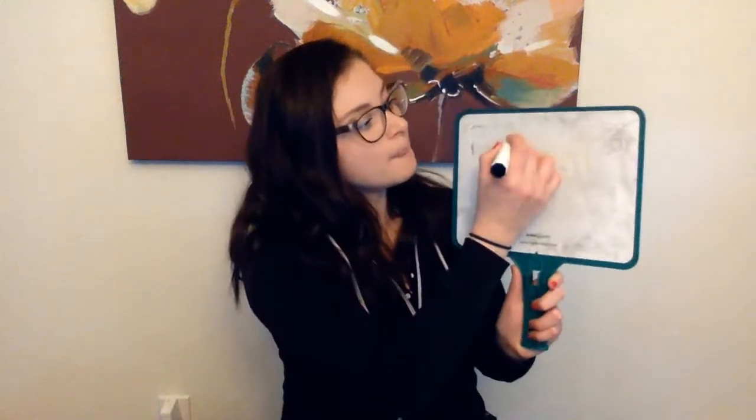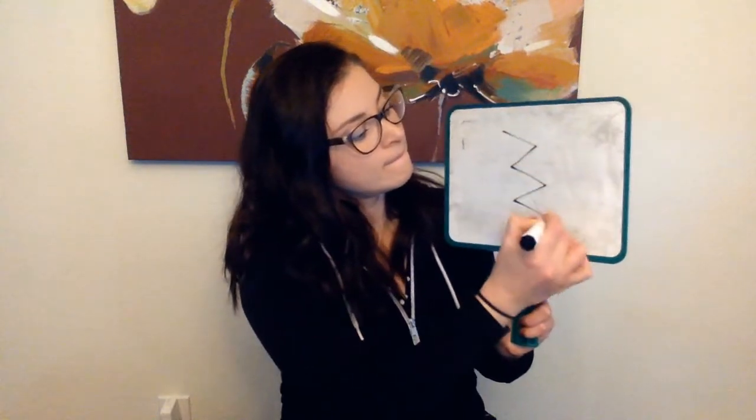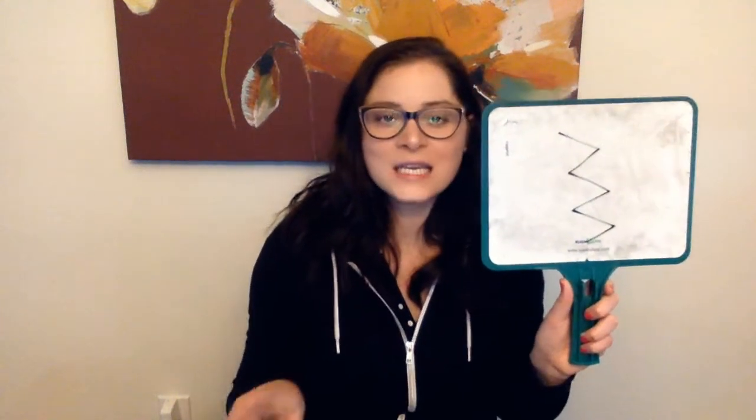The last letter is the letter Z. I want you to pretend like you're making a zigzag. You can draw a zigzag with one finger — zzz, zzz, zzz — like a zigzag with your finger. Z says zzz. Z says zzz. Again — Z says zzz. And a zigzag looks like this if you draw it. Z says zzz. Z says zzz.